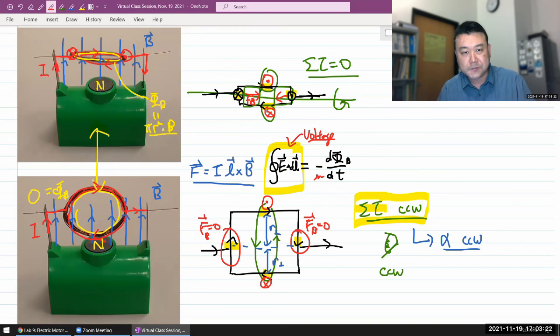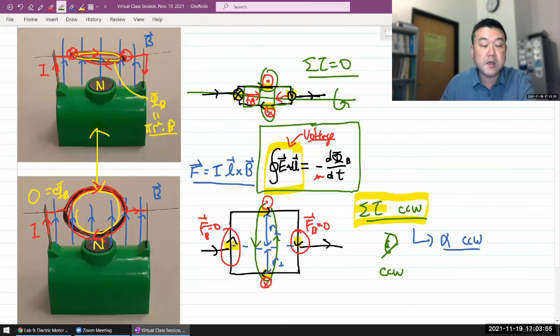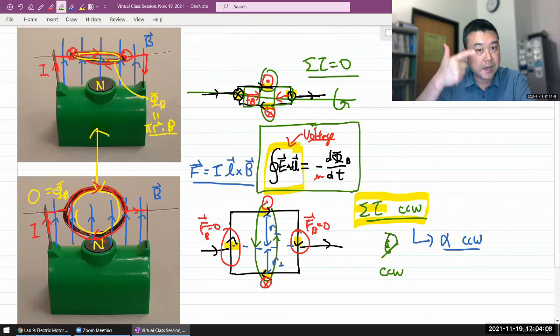At equilibrium, the applied voltage is precisely opposed by the back EMF. For a more realistic motor, the only power drawn is what's needed to do mechanical work — either against friction or against the load being imposed. This makes it so that a free-running motor is safe: it has a natural maximum speed that depends on the magnetic field and the applied voltage. Applying a higher voltage allows the motor to spin faster.